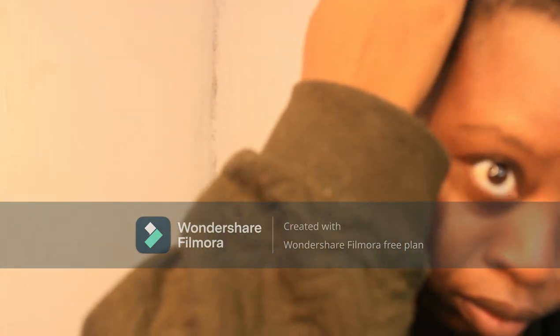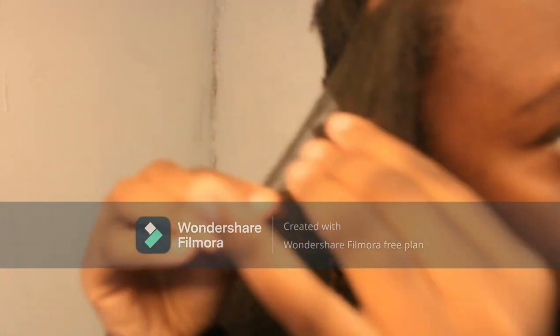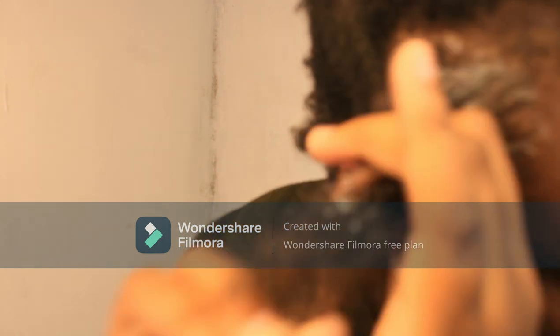I basically enjoyed making this hairstyle — it's one of my favorites. I didn't want to go back to box braids; I've had enough of box braids. So I was like, let me do these braids instead, and they look amazing. I'm honestly in love with how they turned out.